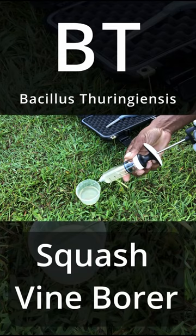The BT will travel down towards where the squash vine borer is feeding, destroying its digestive system and ultimately the squash vine borer.